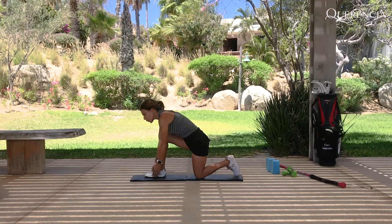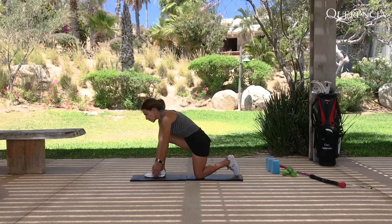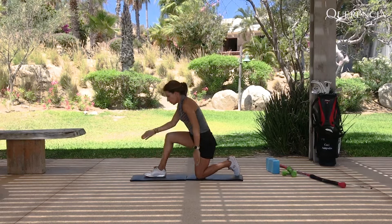Always go as far as you can — don't force yourself, you don't want to hurt yourself. Then switch.